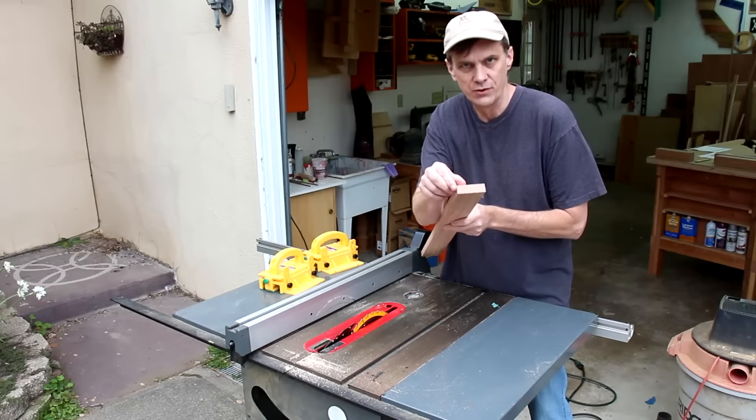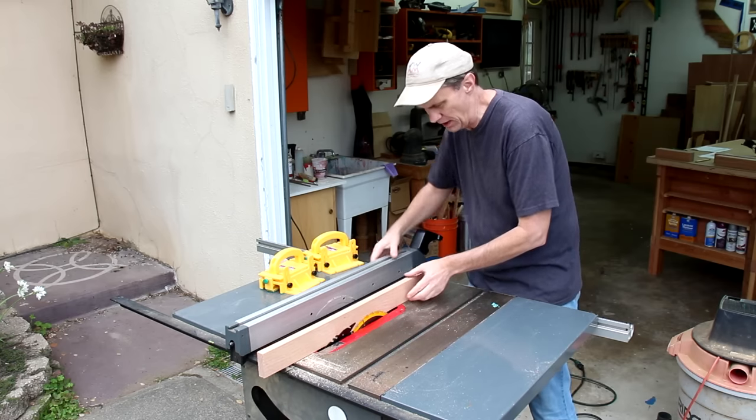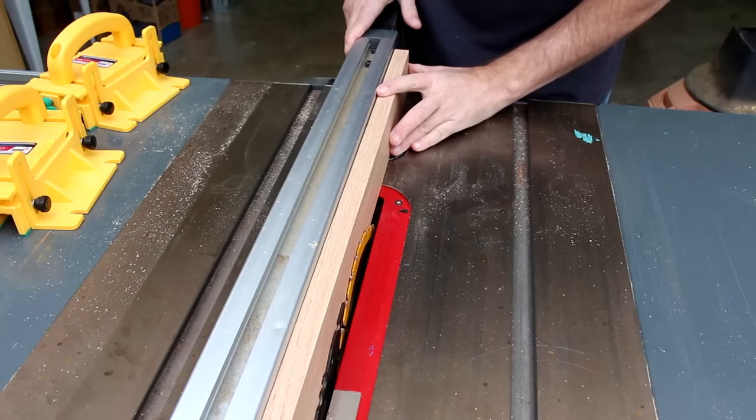I want the width of these strips to be as wide as the thickness of the board, so I can just line up the edge of the board and bring my fence over.